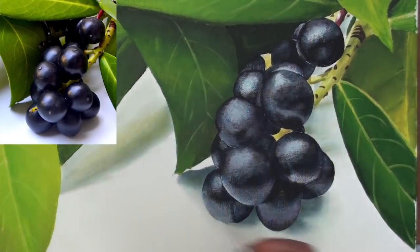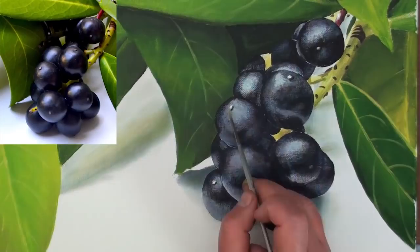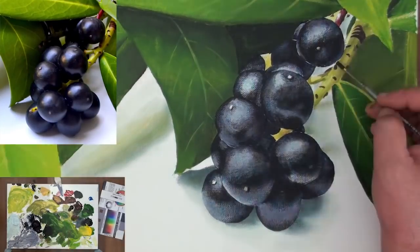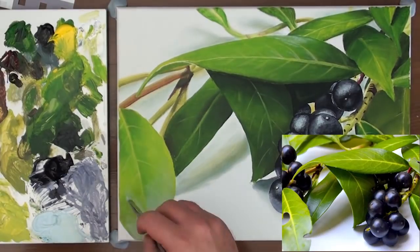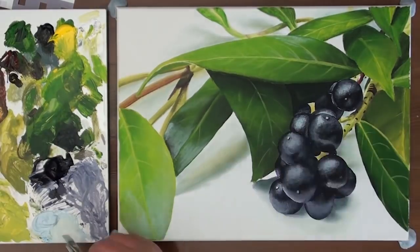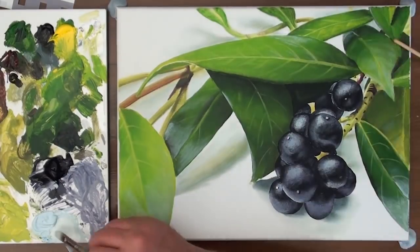Only once I'm happy with the shape of the berry do I paint the thin canvas edge closed. I suggest the dimples on the berries using the berry colour for the shadow and a light yellow for the highlight. Dry the entire painting again, then using the sky colour add the reflections onto the leaves. As with the berries, I build these reflections up in layers using very little paint on the brush at a time. It's easy to overdo these reflections so only add the major ones to each leaf. And with that, the painting is complete.